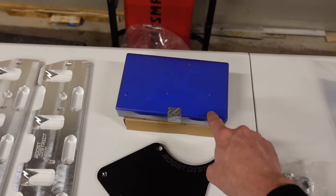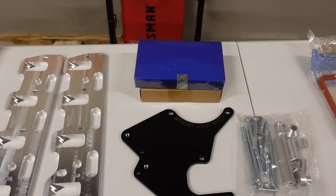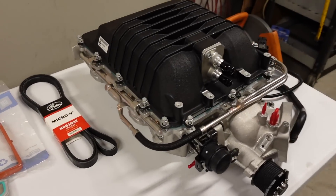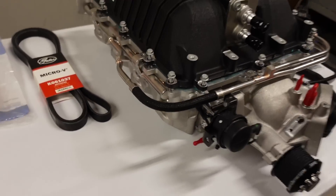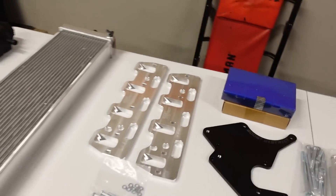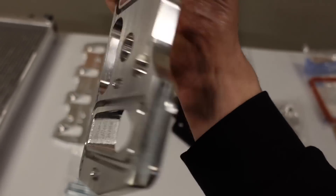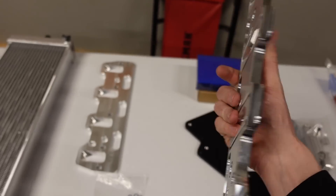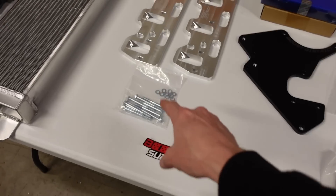I also ordered upgraded injectors — these are FIC850s, so we'll have plenty of fuel flow. They also provided the injector adapters. This adapter plate is kind of key to making this conversion work because the LSA supercharger uses a rectangle-port head like the LS3 and LSA, while the truck engines use a cathedral-port head in this year. Boost District makes an aluminum adapter plate with machined O-ring grooves on one side and a flat surface on the other for the supercharger to sit on, converting from rectangle port down to cathedral port.